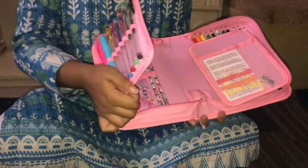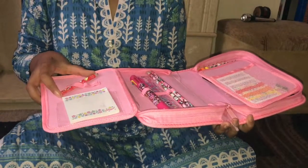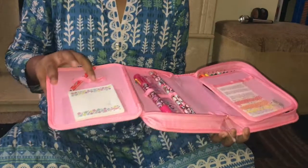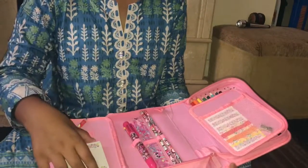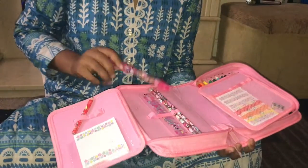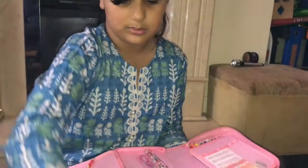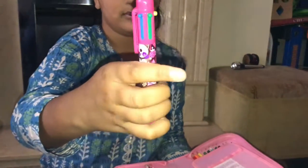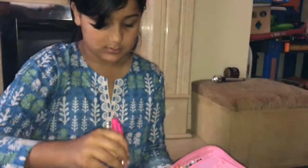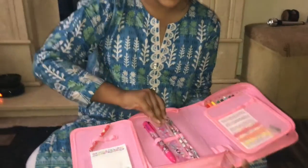Then we've got some gel pens — I've got yellow, pink, blue, red, green, and black. In here we've also got a little coloring pencil, though the sharpener broke. We've got some sticky notes that I decorated, and then there's a multicolored pen that's got different colors.